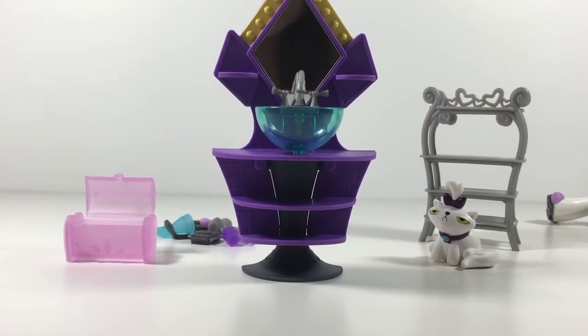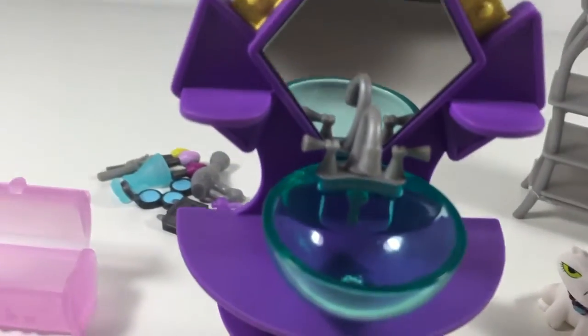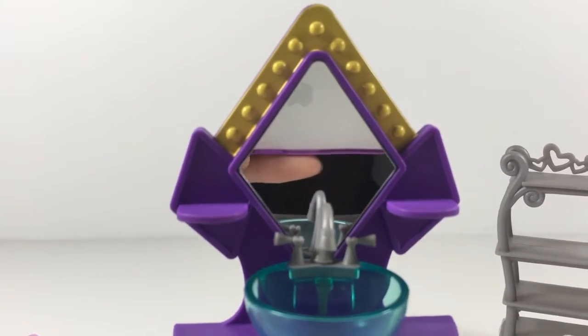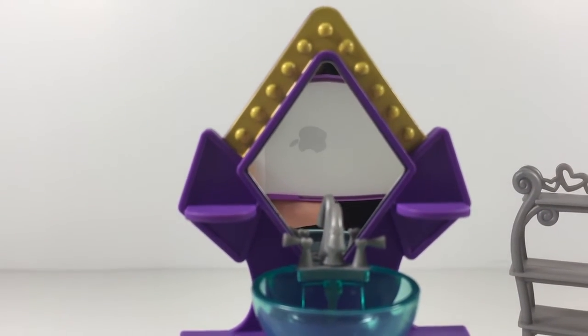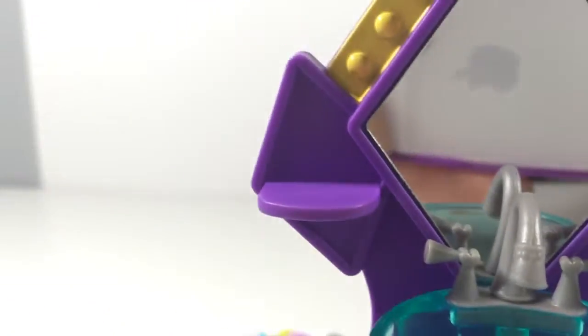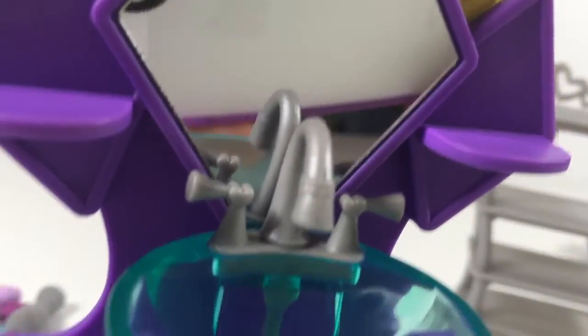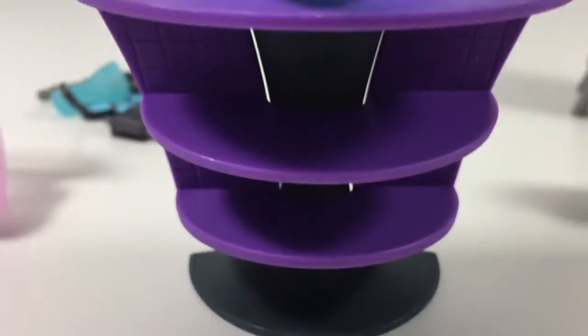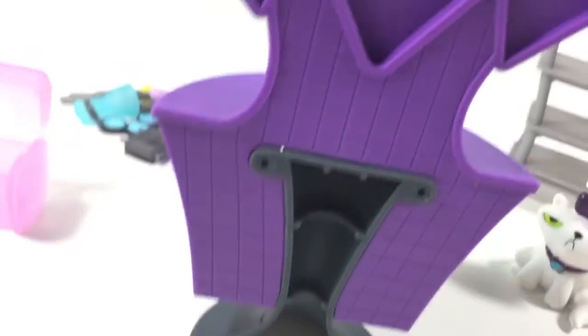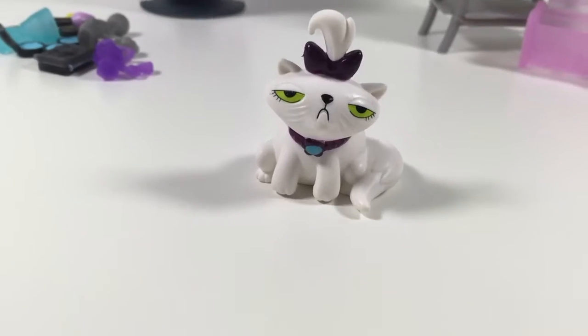We have this sink thing — it's very fancy. It has this little mirror — you can see my elbow and my phone, yes. It has this cute little sink and these little shelves on the sides and little shelves down below. The back looks like this — the back is the best part, guys.